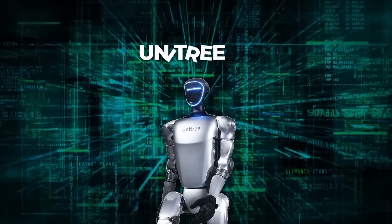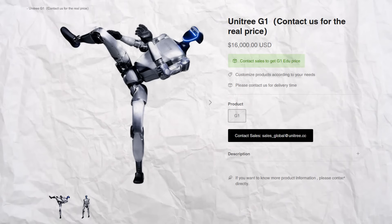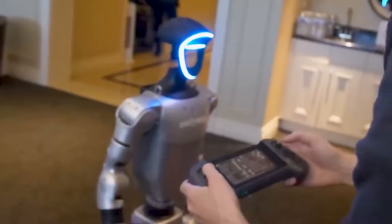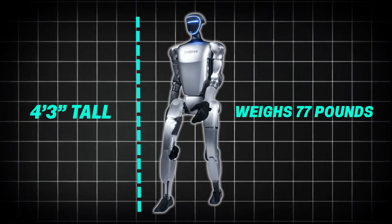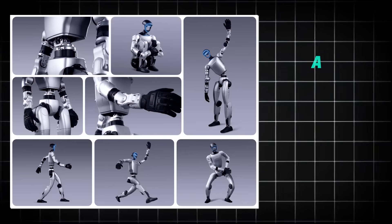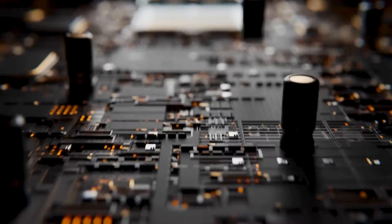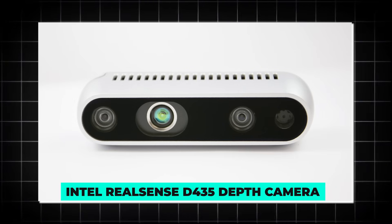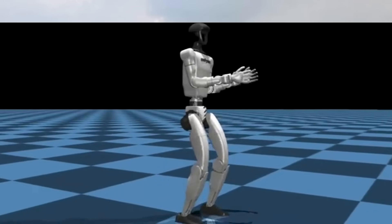Last summer, Unitree quietly released the G1, a fully operational production-ready humanoid robot, and they priced it at just $16,000. That's not a typo. This isn't a one-off lab project. You can actually buy this thing. The G1 stands about 4 feet 3 inches tall, weighs 77 pounds, and runs on 23 actuated joints that power its arms, legs, torso, and core. Under its sleek, minimalist shell hides an unnamed 8-core processor, flanked by a Livox MID360 LiDAR sensor and an Intel RealSense D435 depth camera, essentially giving it stereoscopic vision and real-time three-dimensional awareness.